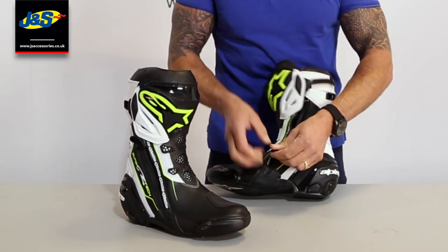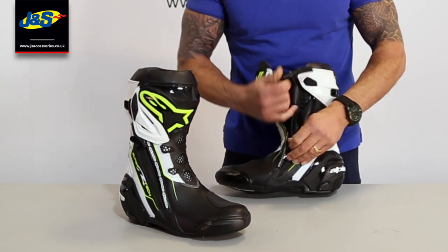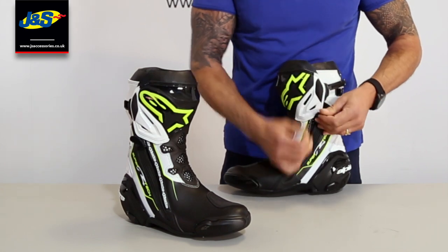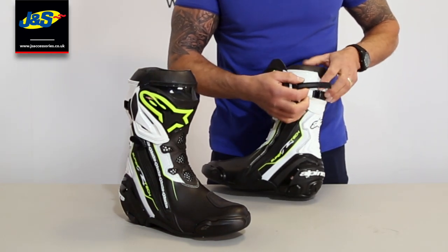The zip has a velcro tab on it so it's easy to do up. It gives you something to grip it properly, and then when it goes up to the top you can just tap it onto the tab at the top and it holds the zip up.